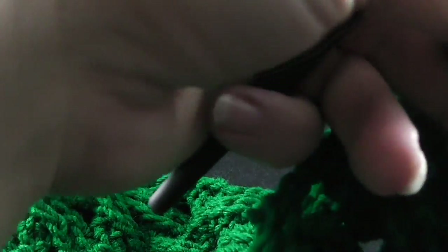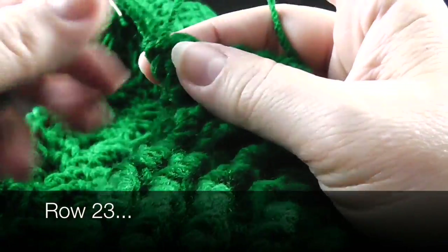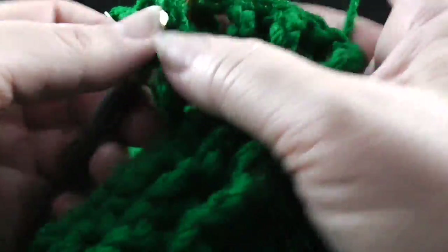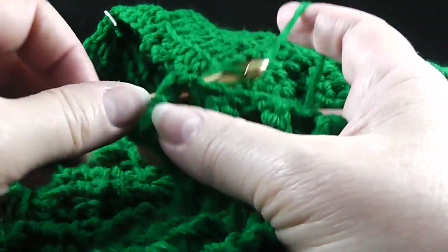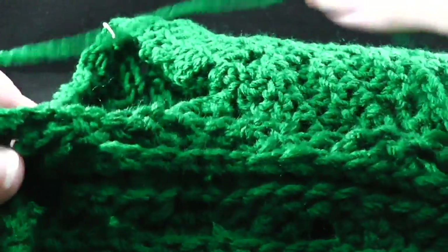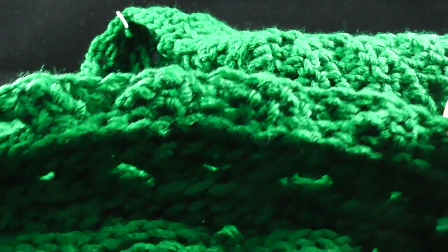Let's go on now to row 23. This is going to be with the backside facing and we're just going to do what we've been doing. We chain two with the backside facing and we work front post, back post double crochets as we do our ribbing. Then after we finish the ribbing, we're going to work 56 back post double crochets all across the cabling section.